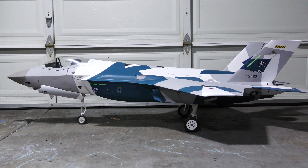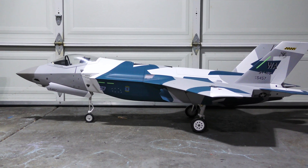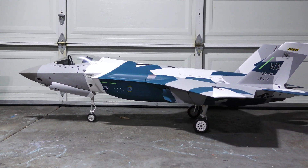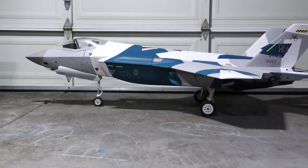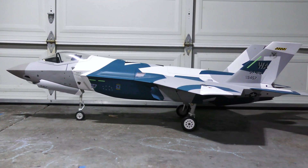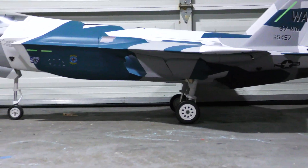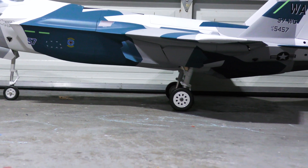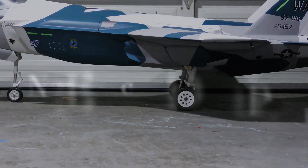Here's the F-35 after putting the gear in and raising the nose. You can see it sits with a slightly nose-up attitude, and I hope that's going to be enough to get this beast off the ground. The mains also have a cant to the forward, which is also going to help with rotation.